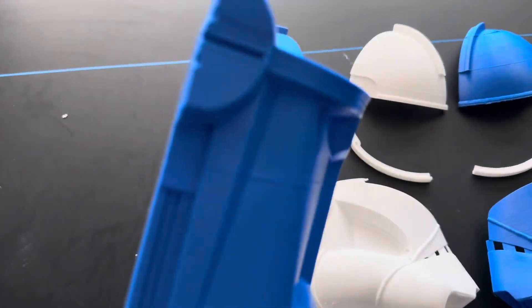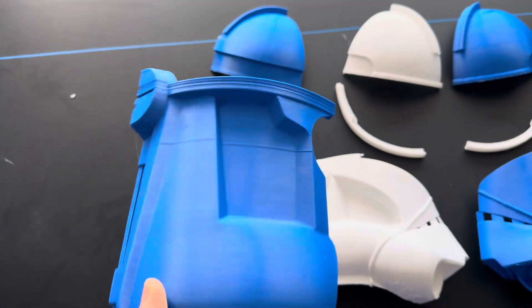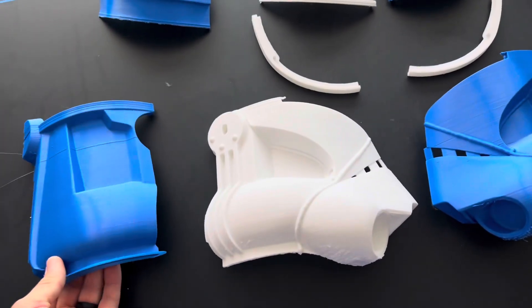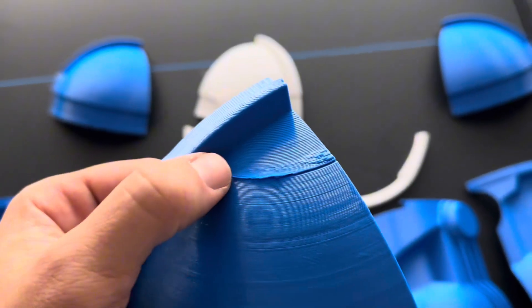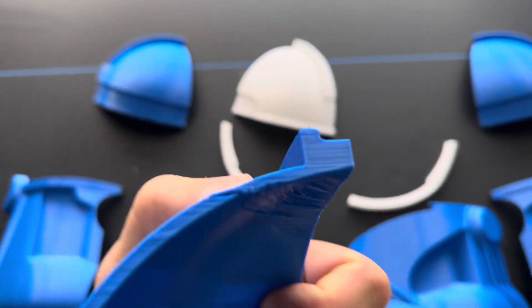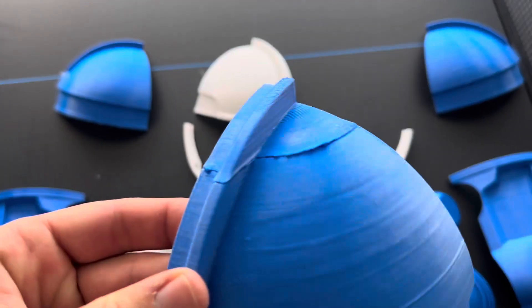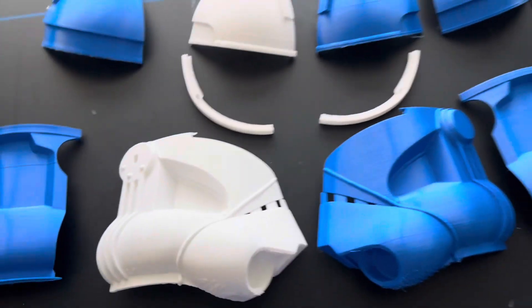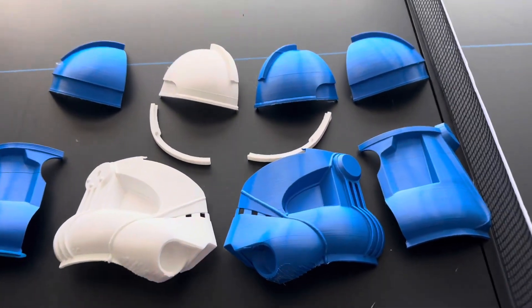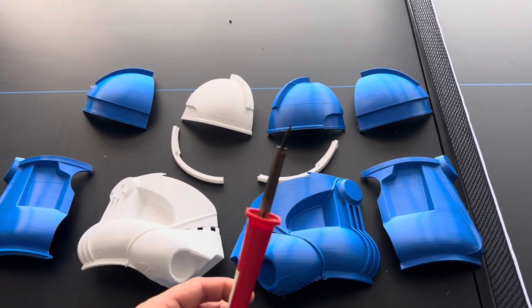The overall quality was pretty good considering it was the very first print. There were a few mishaps in the layer lines, and that back round piece actually morphed quite a bit, which was unfortunate. There was also an issue with reloading filament — I paused the print, switched out the filament, loaded in the new filament, and it was actually one millimeter off. So it wasn't printing on the piece, and I had to adjust the Z offset to save that print.